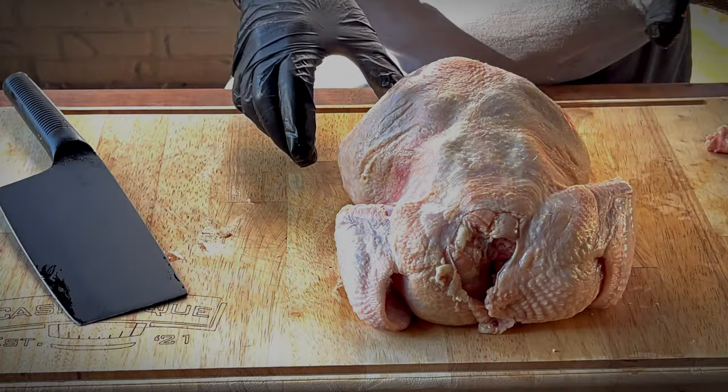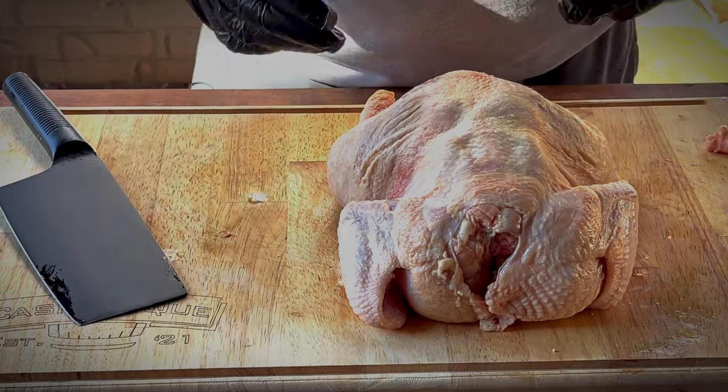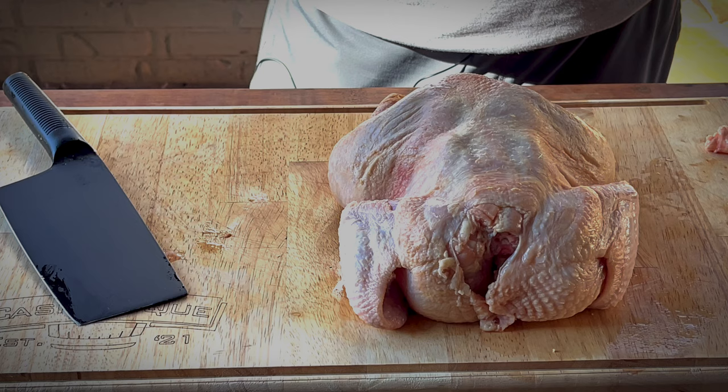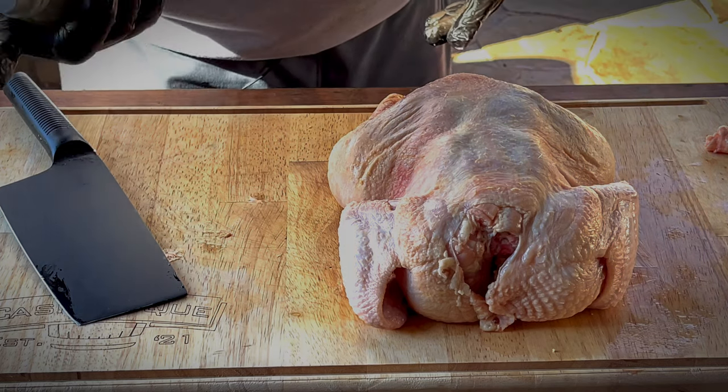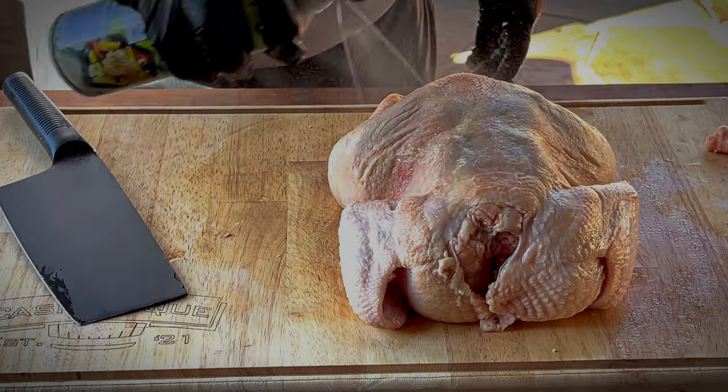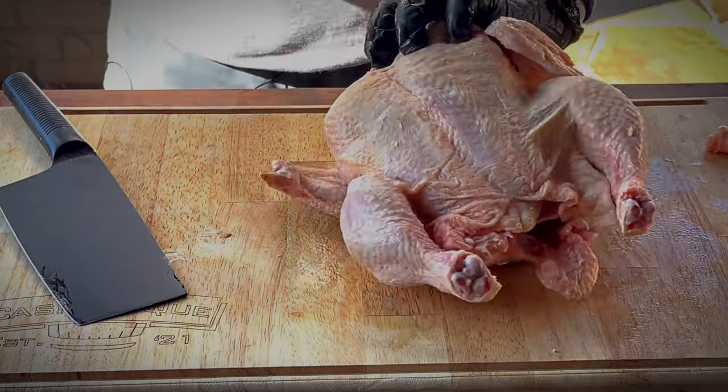Now here you have a choice: you can quarter it, you can spatchcock it, or you can just leave it whole. I'm just going to leave it whole today. What I am going to do is hit it with some canola oil — that's going to help the crispy skin form. We'll get the other side too.